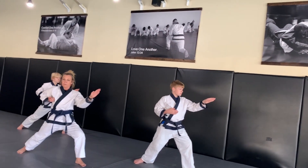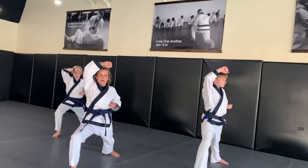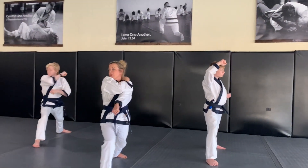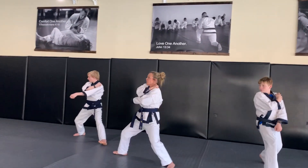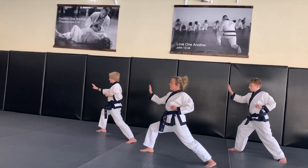Then our right hand — our chamber hand — sits down to prepare for a high block as we step out at a 45-degree angle. You're going to look, prepare, stepping with your right foot: low block, reset, middle knife-hand. Chamber hand comes down, stepping out, high block.